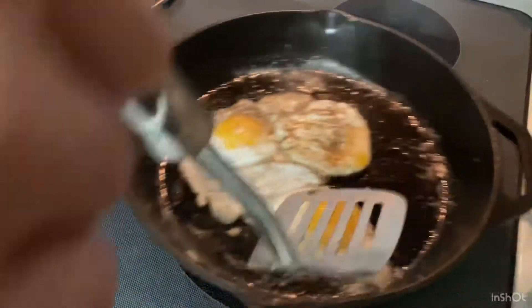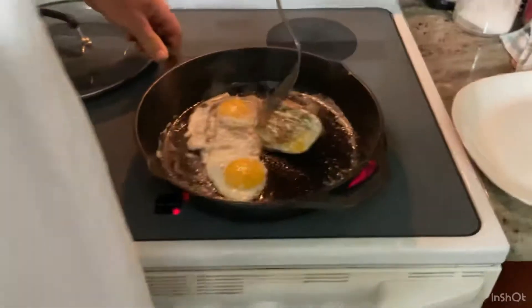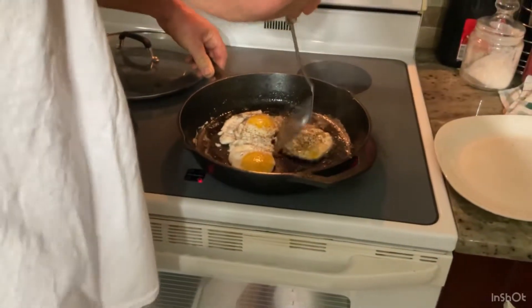I'm going to show you how I season a brand new pan in the garage. My egg slides around that pan real good, and now I'm going to flip them.